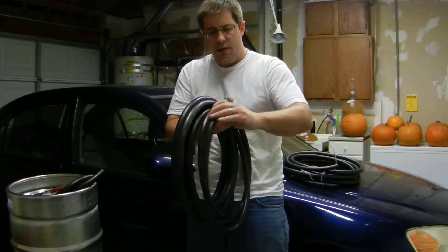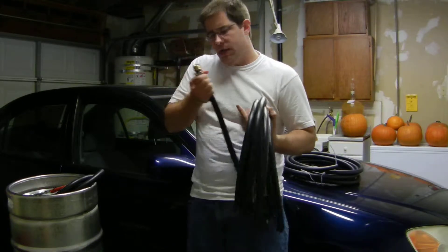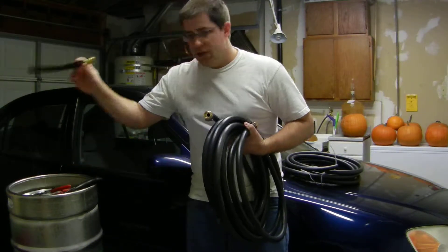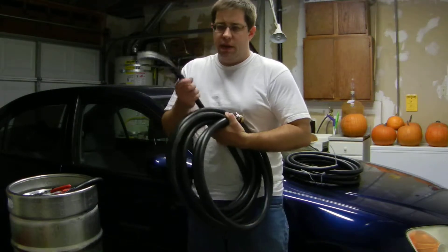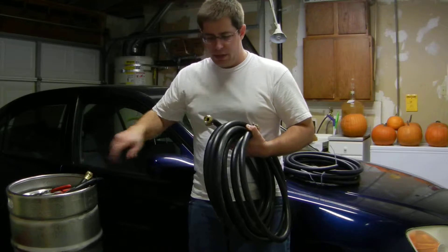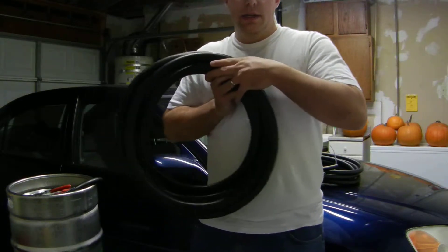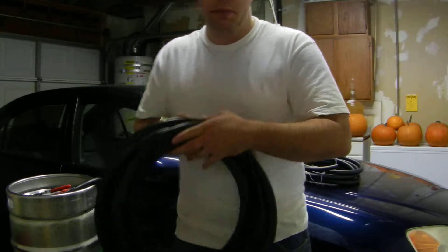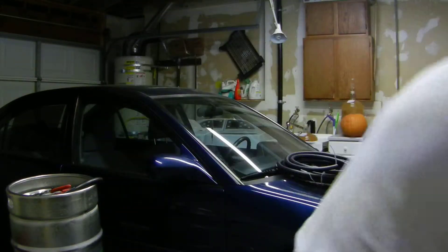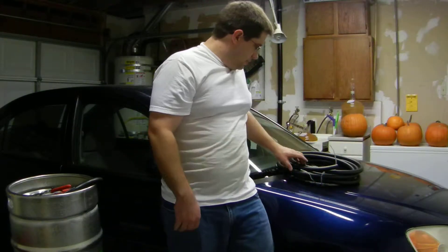Basically what you're going to do is you're going to screw this into the hose bib on the outside of the house, and the water is going to come through here. What you're actually going to do is on your new chiller, you're just going to screw this on here. Then it will run through the coil, and that's how you're going to cool your beer out. So there's our extra hose — wife-pleasing project. Make sure you have some secondary use for all this beer-making stuff that you're doing, and it's not just money down the drain, as some people say.